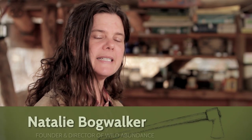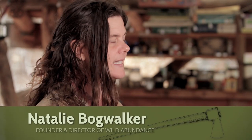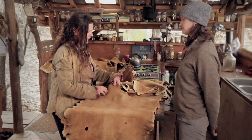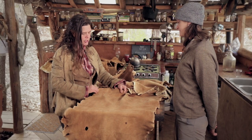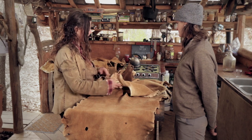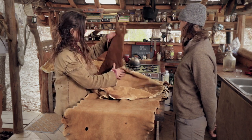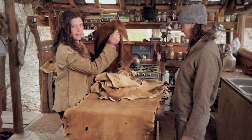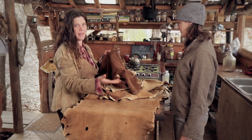We're going to look at different hides and see what those different hides would be good for making. If you have one hide that is really thick and doesn't have a lot of stretch, that type of hide can be good for certain things, whereas a hide that's much thinner and lighter in weight is going to be good for making other things.